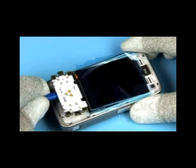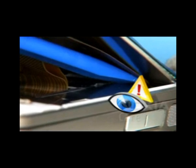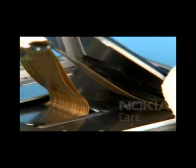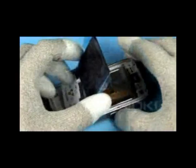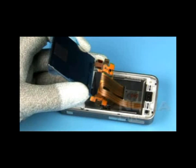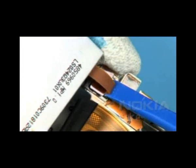Carefully lift up the glued-in LCD. Note the correct positioning of the SS93. Do not destroy the components underneath. Flip over the LCD now. Open the flex connector of the LCD.